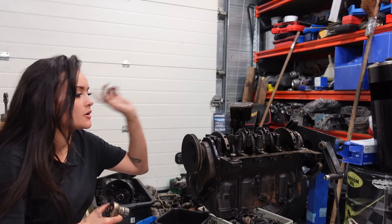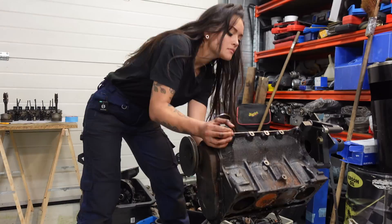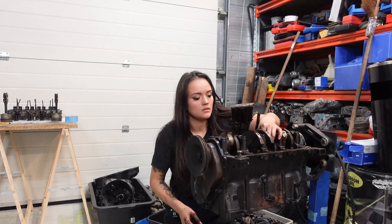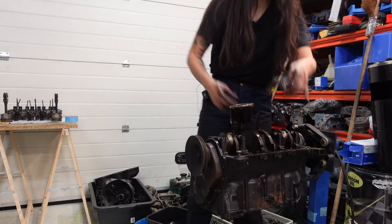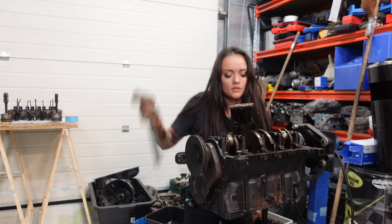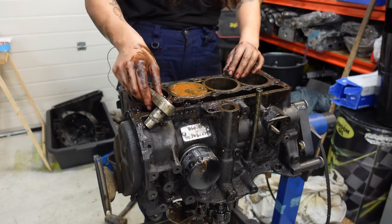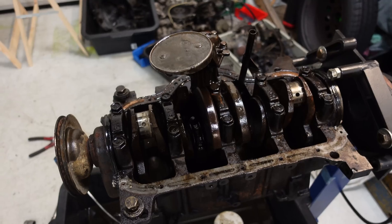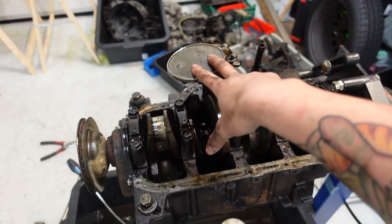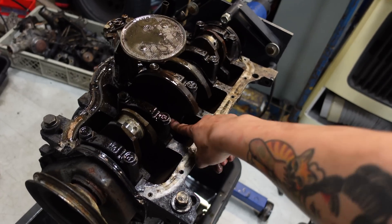Now let's turn the crankshaft another 180 degrees and then we can get to the last two pistons. One more to go! Before I can disconnect the end cap of my last piston, I gotta remove this filter thingy — I don't know how to call it in English. So I'm going to remove this one and then we can remove the last piston.